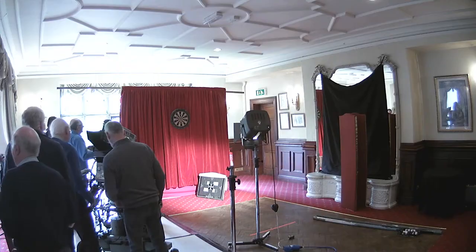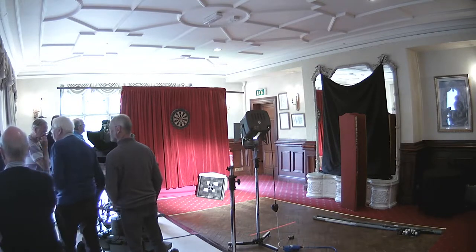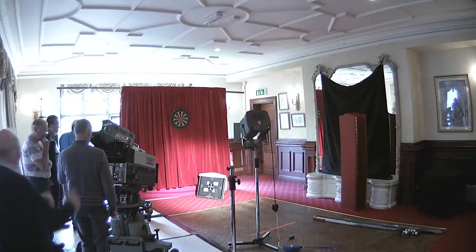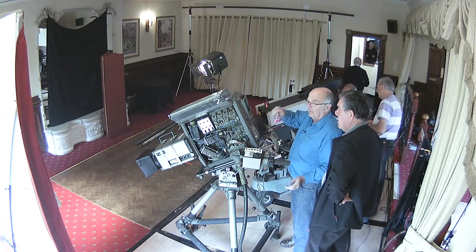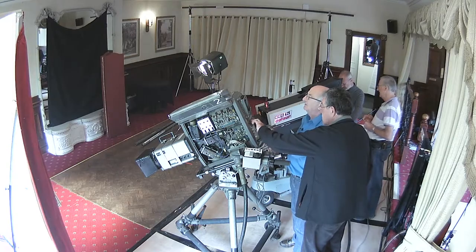I don't think I've seen an image. Have you got an image? Is the output of the camera working? No, I don't think I have. It was certainly working earlier. Well, we'll try again. This is what's going to happen, I think. The old adage.